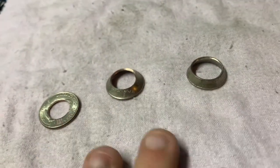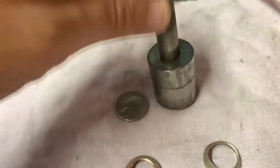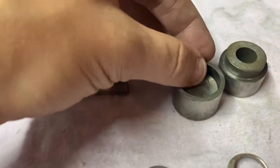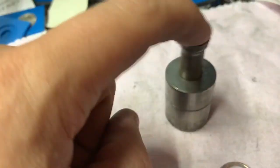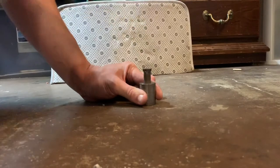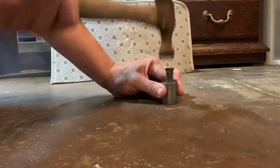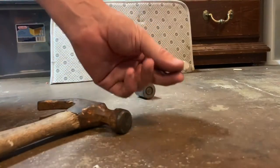I feel bad because I didn't show you the earlier steps, so I'm going to do that real quick. I use this quarter punch tool — I throw a quarter in, put it on top, put the punch on, and punch a hole through the center. Now we've got the center out.